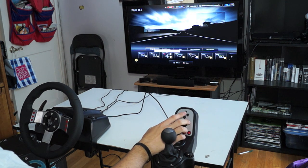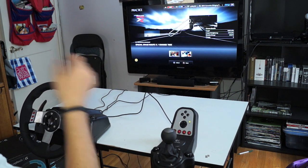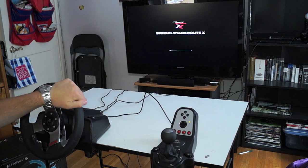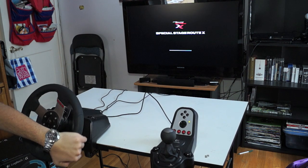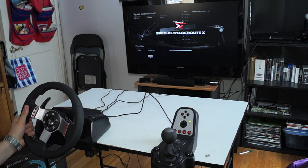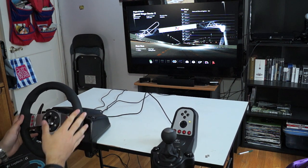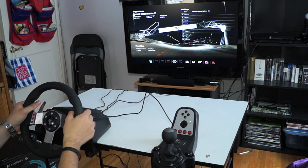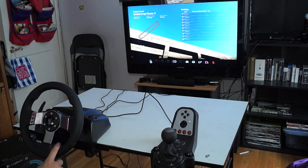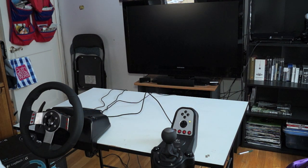We'll go somewhere easy for now — just a speed test in manual. This is a great example of the force feedback: right now I can't fully turn the wheel freely. The force feedback makes it difficult to turn, and the wheel rotates back to its original position. At high speeds it'll be hard to turn, and if you hit something the wheel will start to wobble — just like in a real car. You can adjust the sensitivity in Gran Turismo 5's settings.